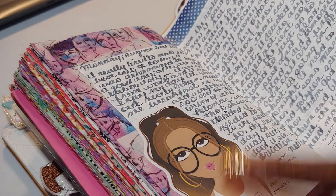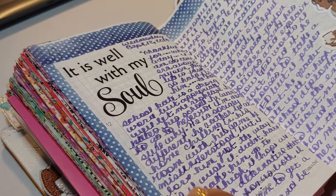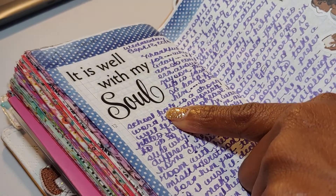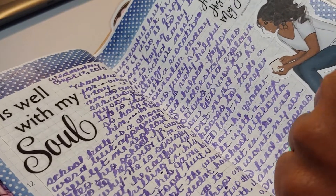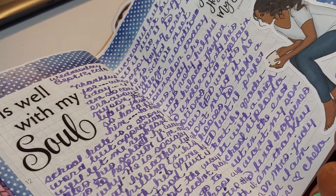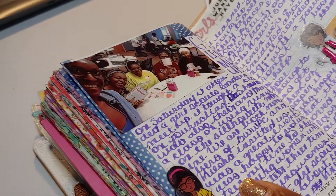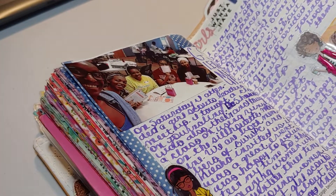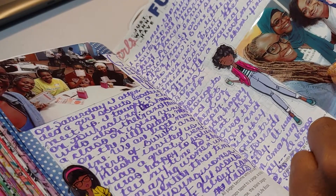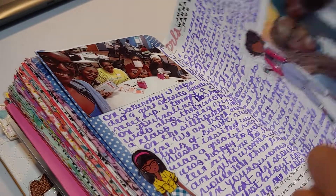I told you she was going to come in handy — there she goes again, not today. 'It is well with my soul' — this is another image I recently added to my shop. And this is some journaling with some pictures. I taught a journaling class at a Girl Scout meetup — that was really, really fun. I loved it.